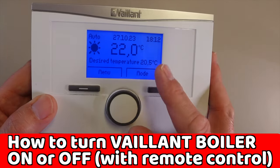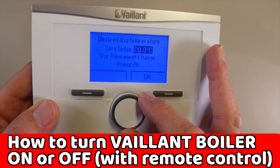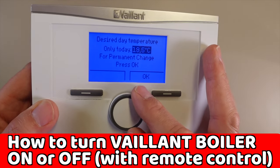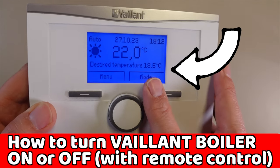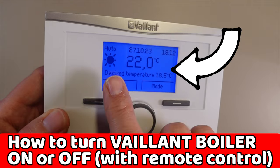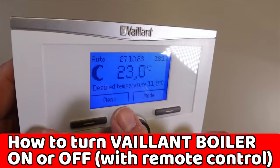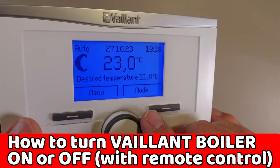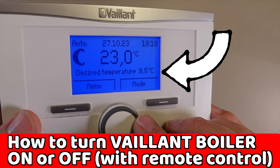The second crucial thing is desired temperature. If the heating timer is on — that's the sun icon — the desired temperature is the highest temperature it will hit before turning the heating off. If the heating timer is off — the moon icon — the desired temperature is the lowest temperature it'll hit before turning the heating on.